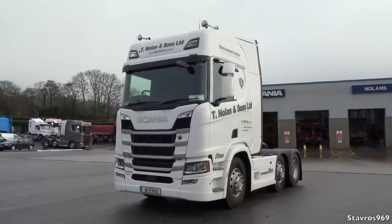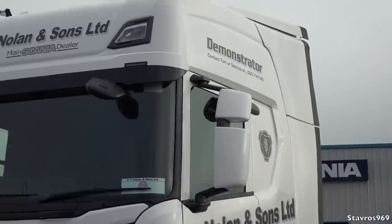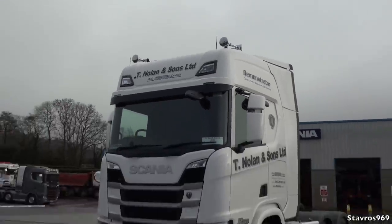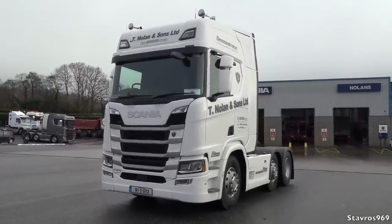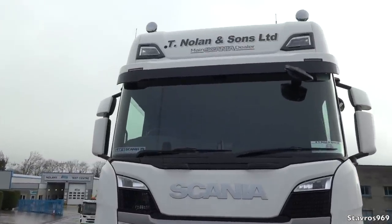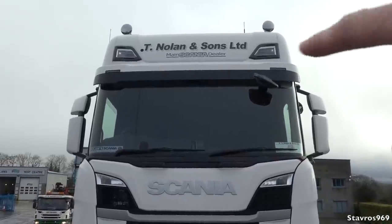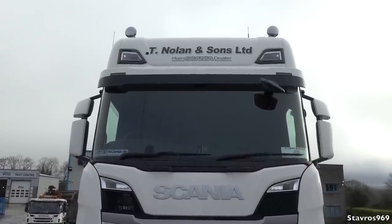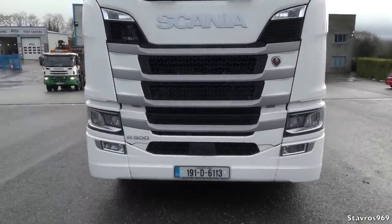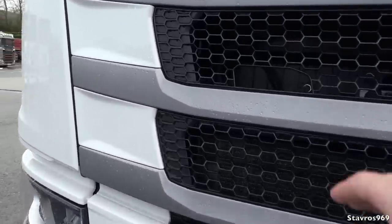Let's have a look around the R500, finished in plain white. We have the mirrors matching the bodywork, two air horns up on the roof covered for aerodynamic reasons and to keep dirt out. We have the sun visor above the windscreen. Some companies opt not to have the sun visor to save on fuel, but not having it would be like a face with no eyebrows.